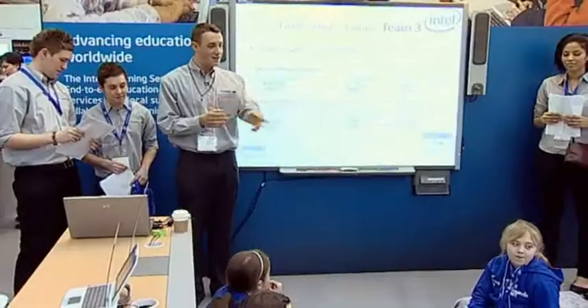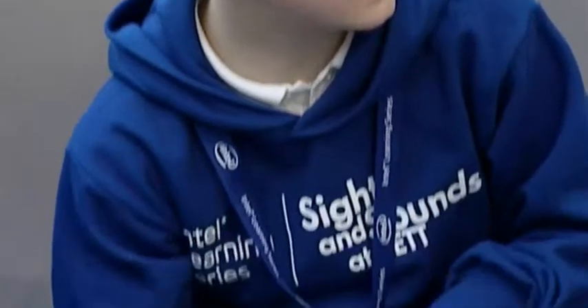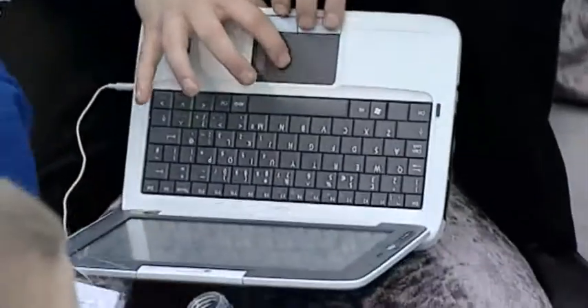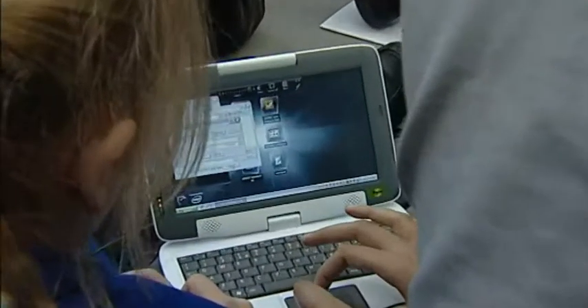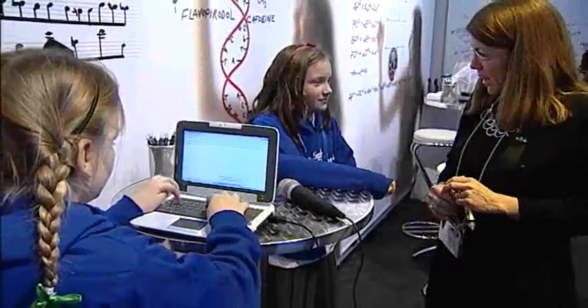This year at BETT, students from the Broadgreen School in Liverpool were invited to attend and participate in the Sights and Sounds Treasure Hunt, an activity that gave these 8-10 year olds an opportunity to use the Intel-powered convertible Classmate PC bundled with the Intel Learning Series software to conduct interviews with representatives from the Intel Learning Series Alliance.